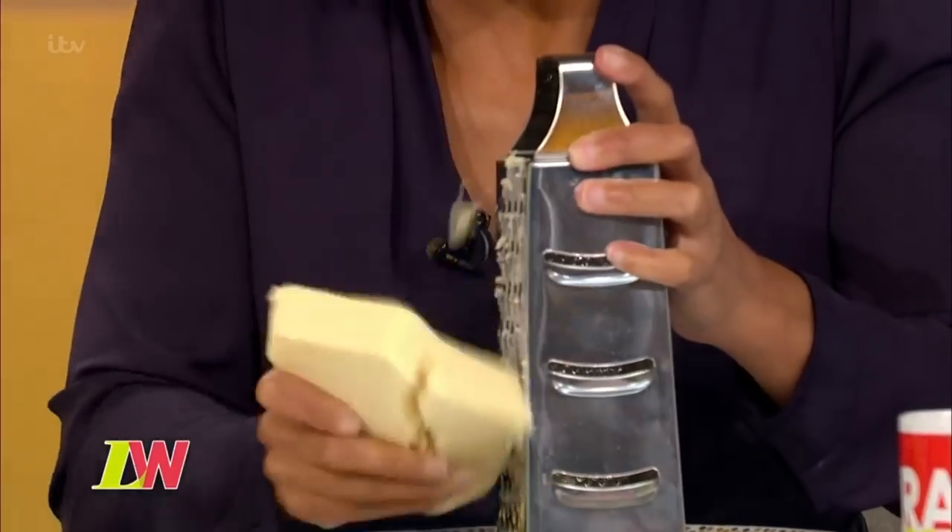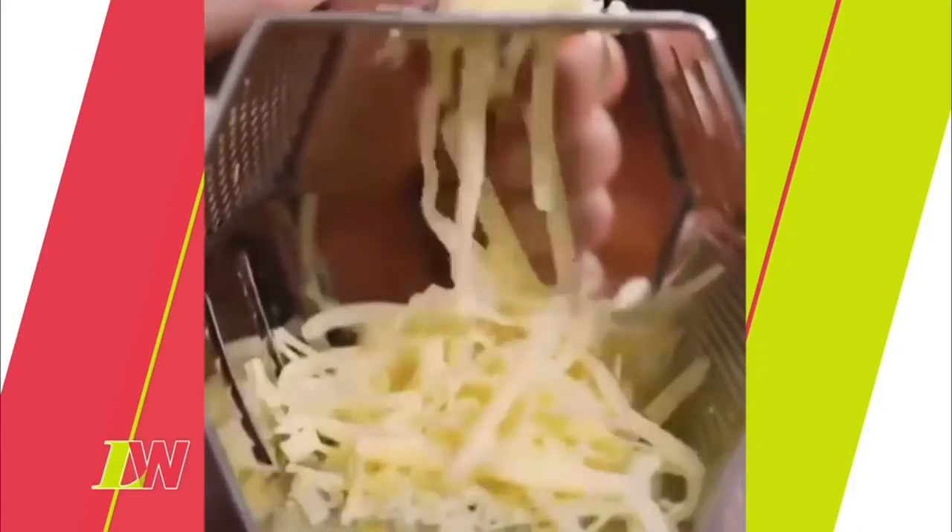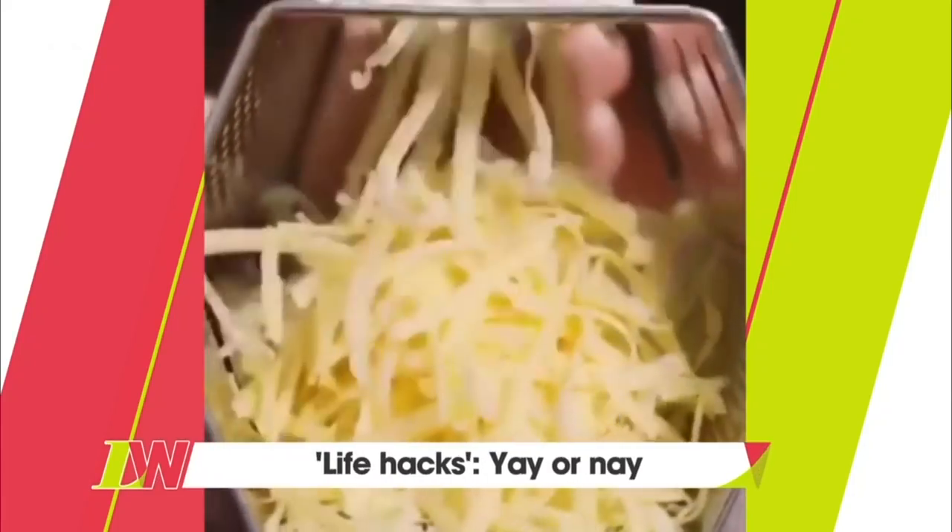How would you grate cheese? That's how I would — would you grate cheese like that? No, no, no. Everyone knows this is the way to do it, and then it goes like that. So this one's done on the side.